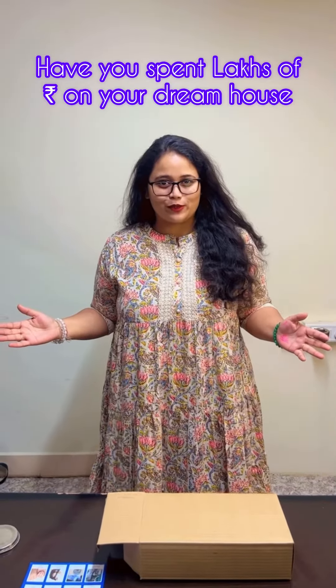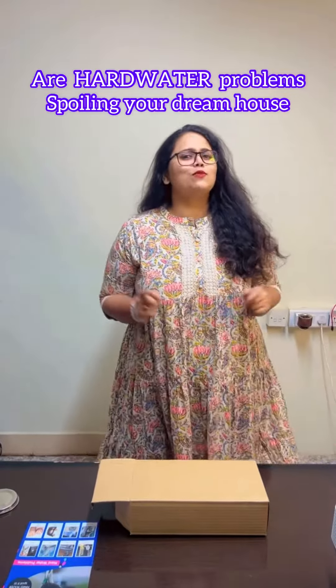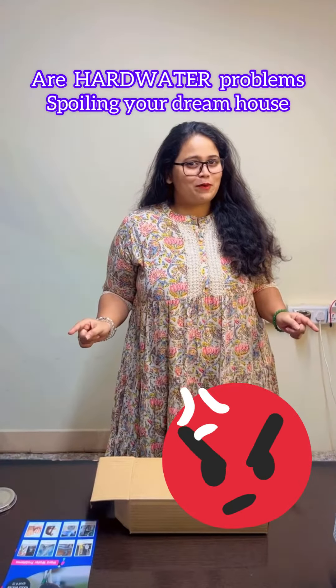Hey, wait, wait, wait, wait. Have you spent lakhs of rupees on your dream house? Are hard water problems spoiling your dream house?